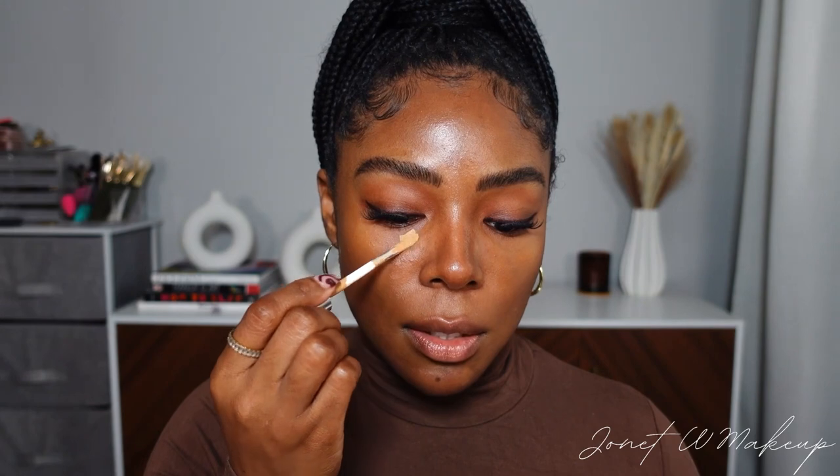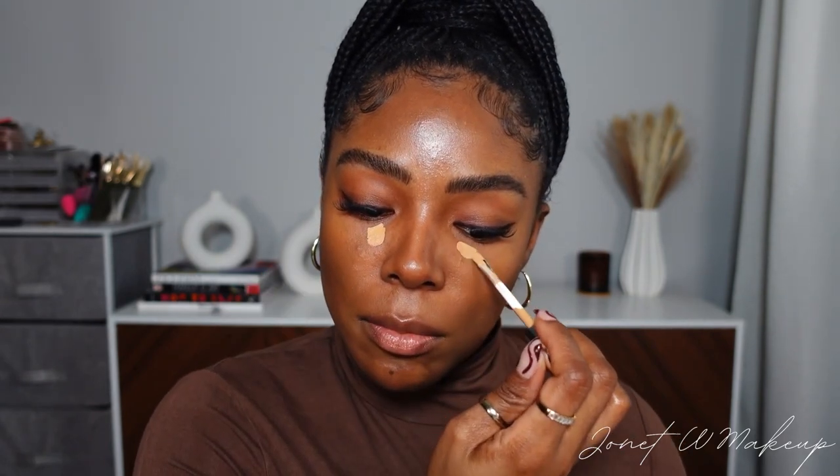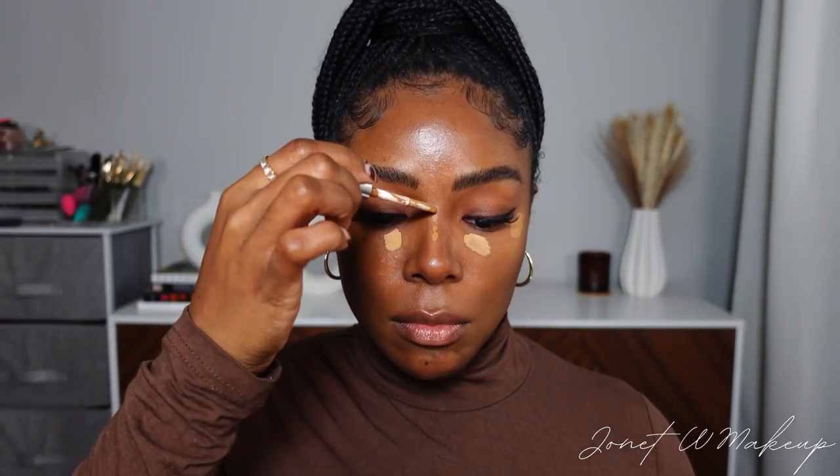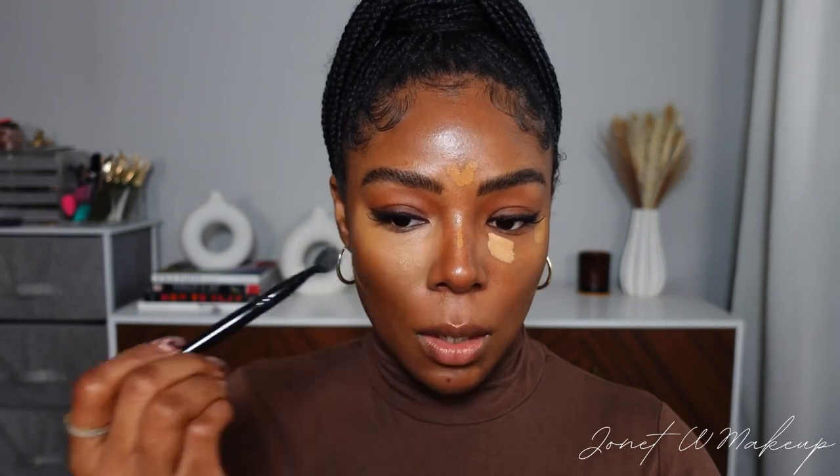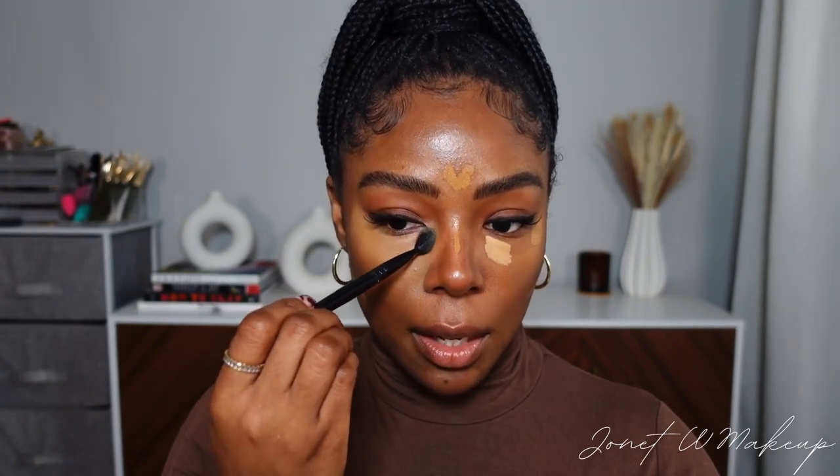The next step in this routine is under eye concealer. I'm using the Dior Flash Concealer to brighten up the under eye and conceal any darkness, using my same tapping technique. Then I'm going in with a fluffy brush to blend out all of that concealer. I always like to bring my brightening concealer to the corner of my eye for a natural look — it just kind of widens the eye a little bit.